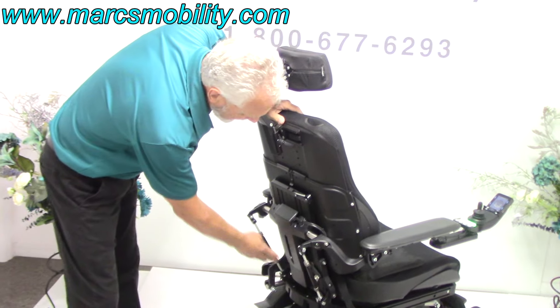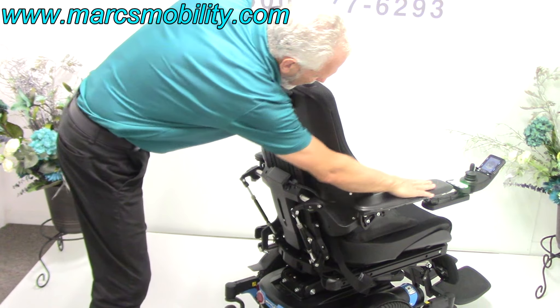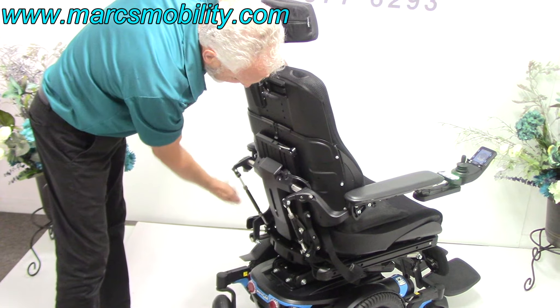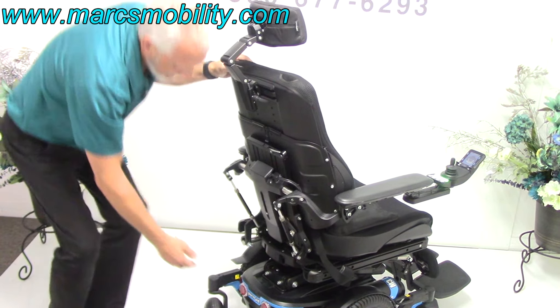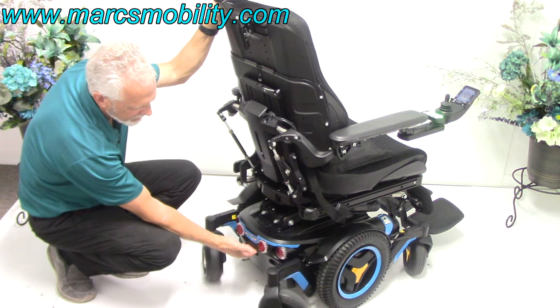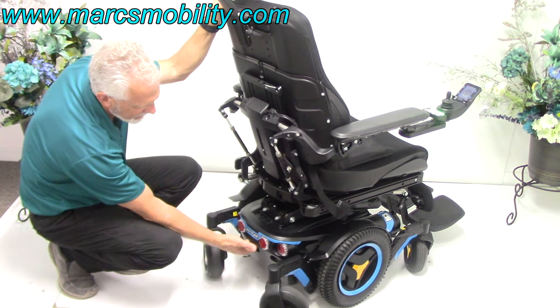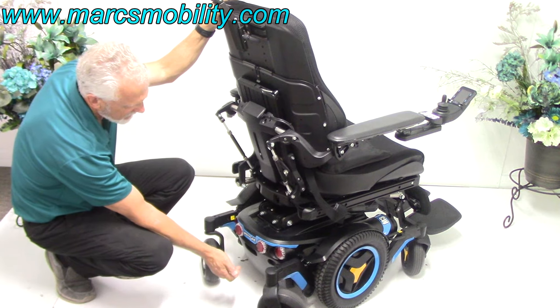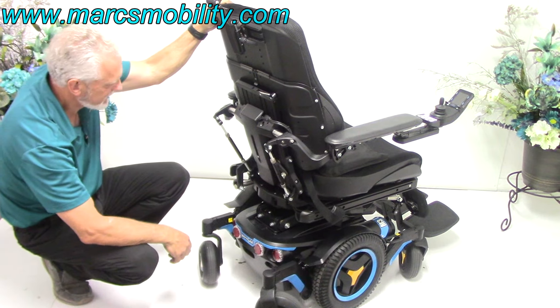You've got adjustment cylinders here and here to adjust the tilt of the arms. If you want the arm higher, you turn these cylinders — this one for the right side and this one for the left side. There's a power button here, which is where we turn the power off when we ship these chairs. You turn the power off, and then you'd turn it back on at the joystick.